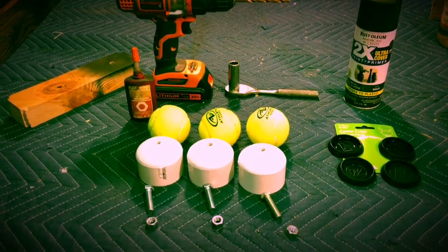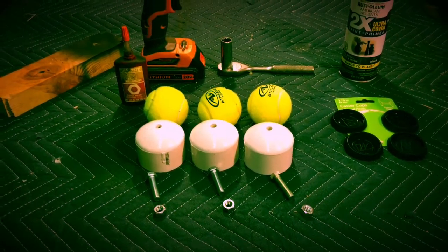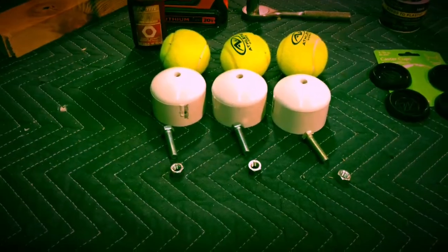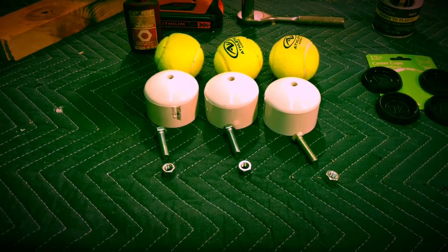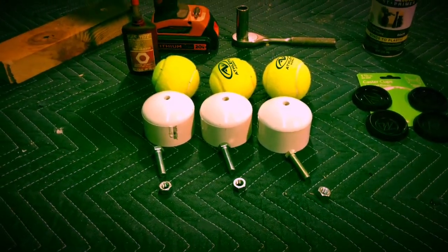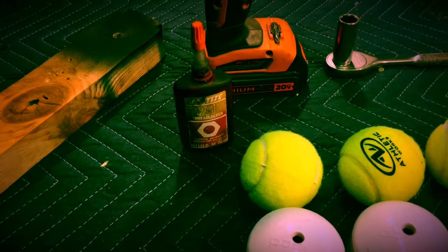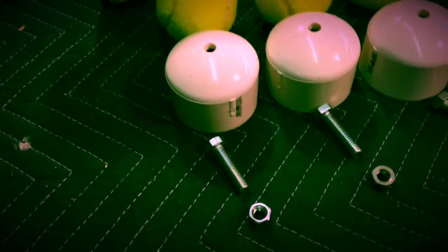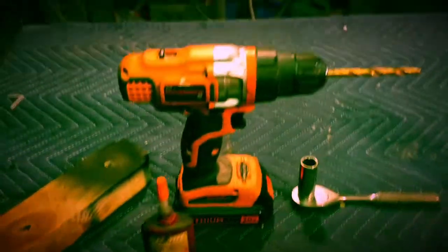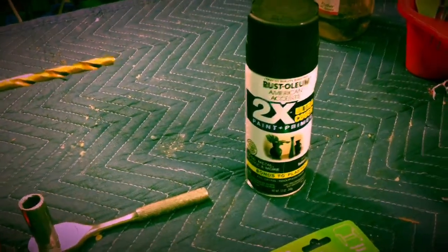To do this, what you'll need is some 2-inch PVC pipe caps, a ratchet with a 9/16 socket, and the number of 3/8 bolts equal to however many feet you're going to have. My particular subwoofer is going to have four feet — I've got one completed. You want some Loctite to make sure the bolts and nuts stay together inside the PVC caps. You'll also need a drill with a 5/16 bit and some paint — in my case, flat black.